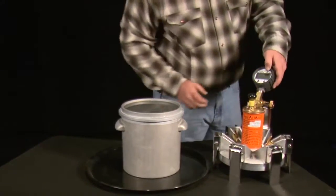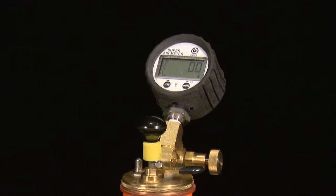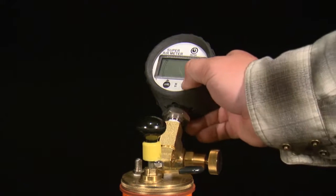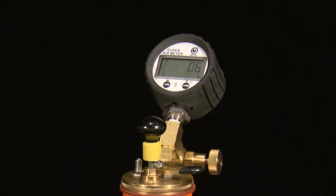To perform the SAM test, first turn on the gauge with a long press of the power button. Zero the gauge if necessary — if it's more than .02 off of zero. To zero the gauge, hold the menu button with a long press until PSI is displayed in the text area.